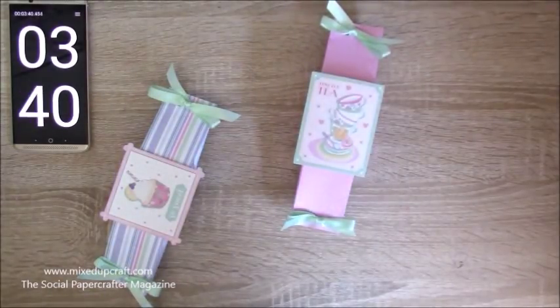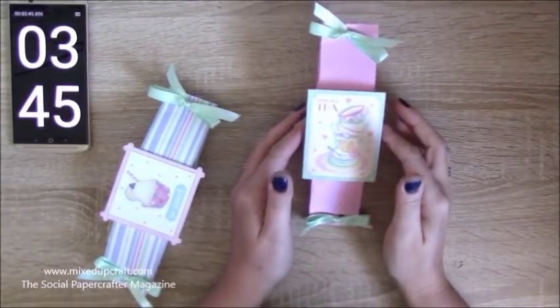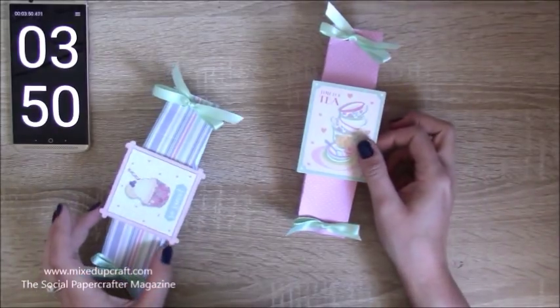If you've got a lot of pre-made die cuts, toppers, and things like that lying around plus a load of 8x8 papers — the other good thing about these is they lie completely flat. So you can get it all prepped and ready, store it away until you need it, and it's not going to take up any room.